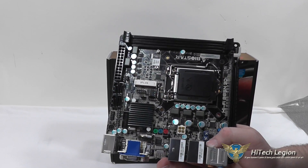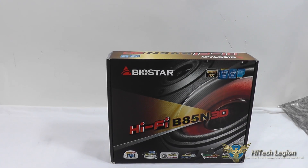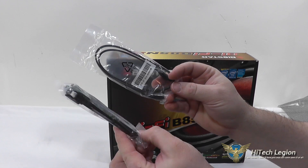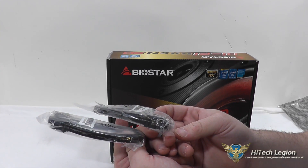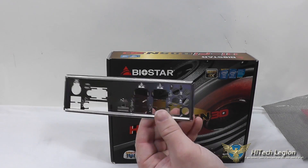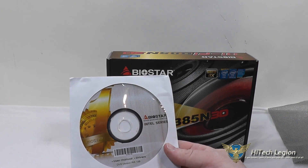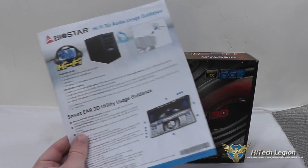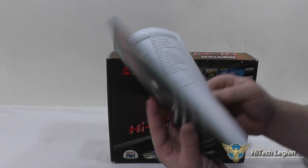Now let's take a look at the accessories the board comes with. First, you get two SATA 6 cables, both with straight ends on both sides and a locking clip on both ends. You also get a simple I/O shield for the back of your case, a drivers and utility DVD, a color quick start guide, and a full manual in multiple languages.